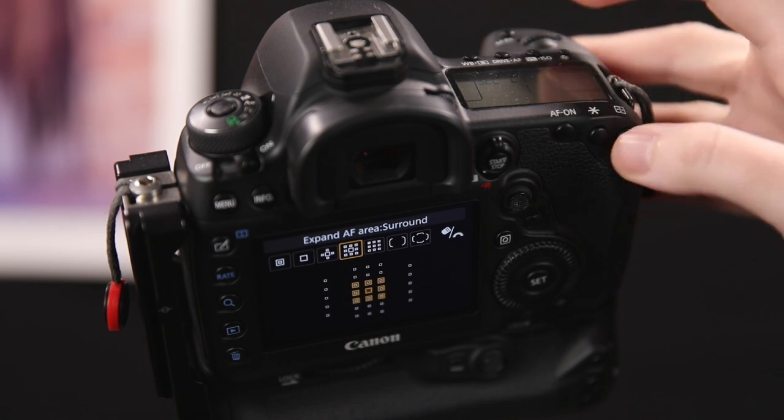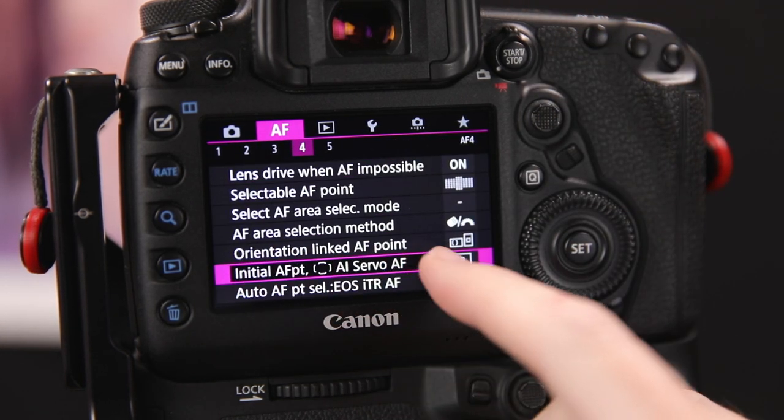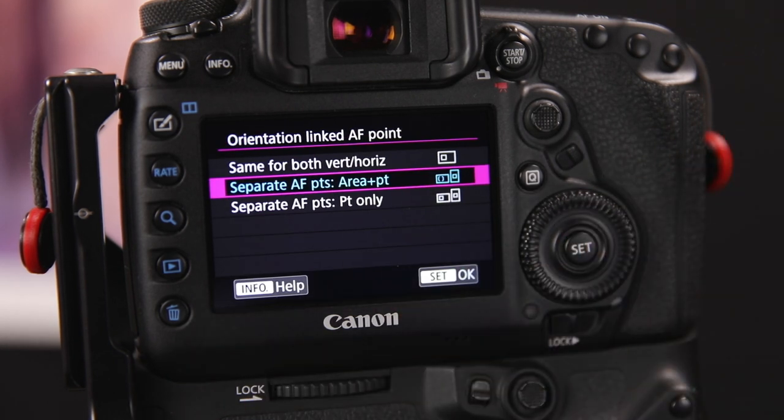To register the settings, hold the autofocus point selection button and press the backlight button. To clear a registered autofocus point, while in autofocus point selection mode, hold the autofocus point selection button and press the ISO/flash exposure compensation button. With registered points covered, there are a couple of additional settings I change to get the most out of my camera. First, I use orientation linked autofocus points — this is optional but I find it very useful.